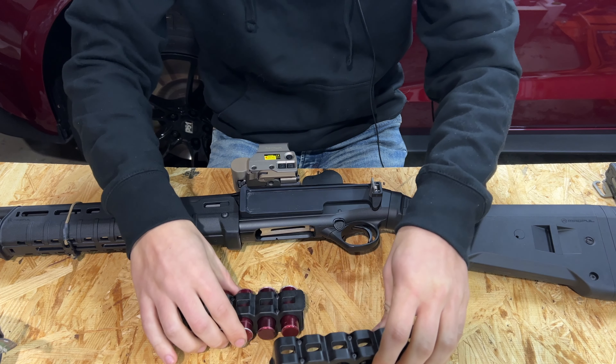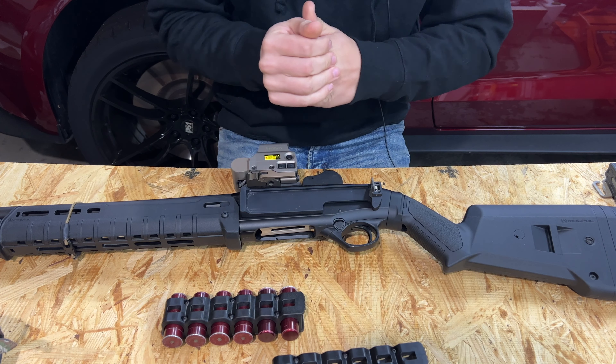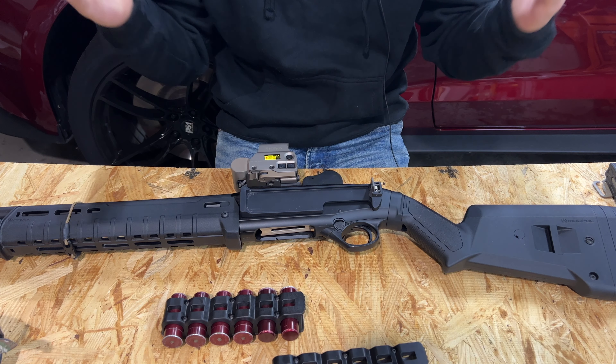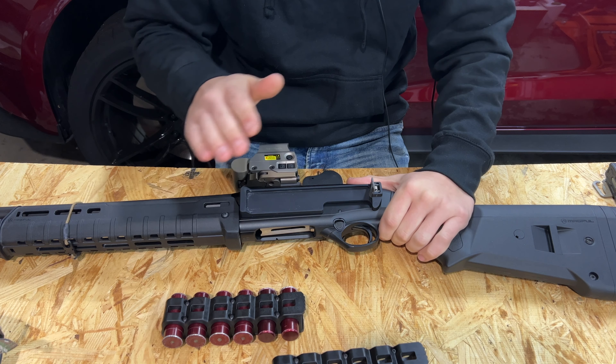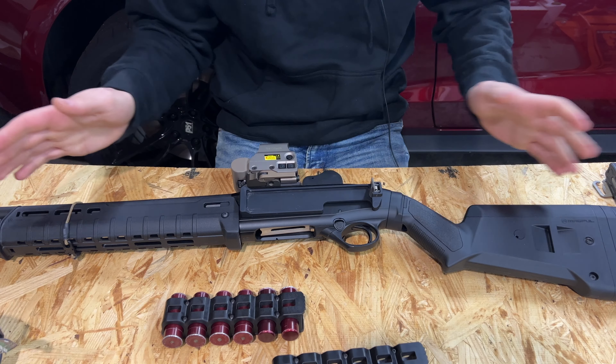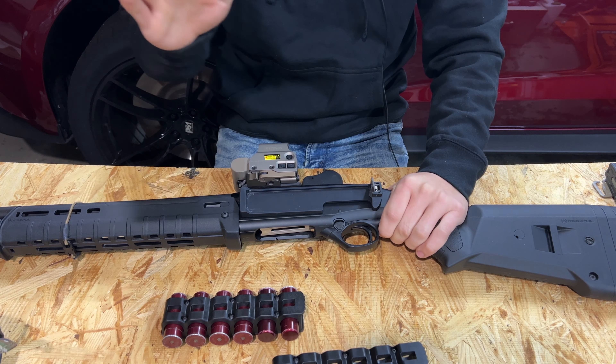They seem pretty on point with their shipping. I can't speak if you live on the other side of the country, but for me it showed up in about a day or two — very fast on shipping. Full disclosure: no parts, no money, nothing exchanged hands. This was purchased with my own money.